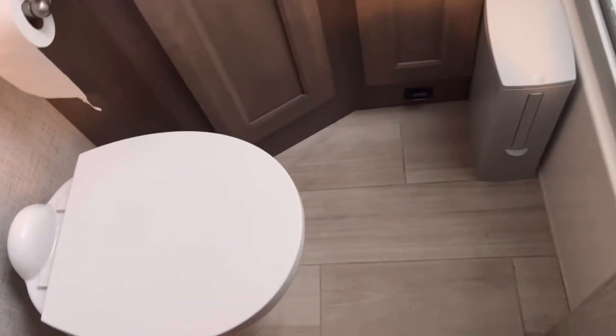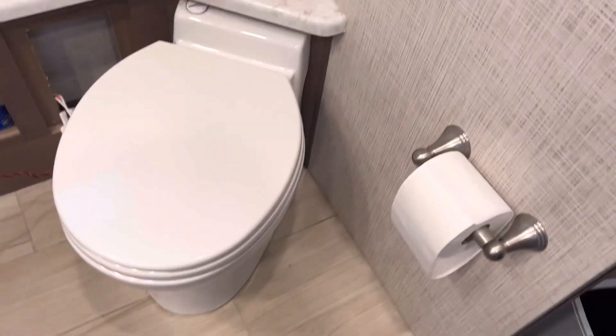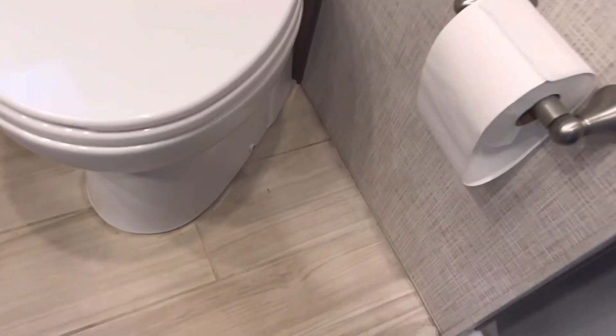Everything in these new campers has an electric component. This is a normal RV toilet - you step on the foot valve, open it, your waste goes down to the black tank. But what they're doing a lot now is making them fancy - they give you a toilet with no foot flush, it's all electronic.